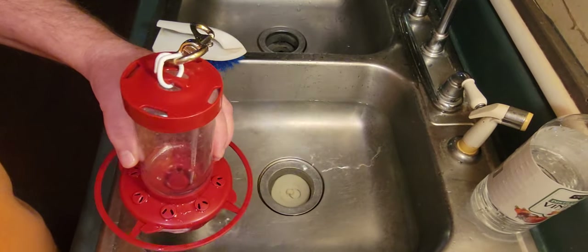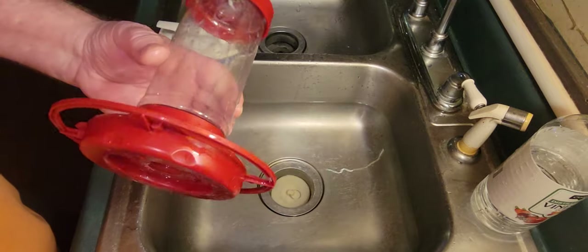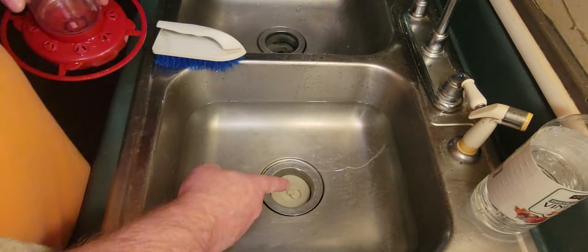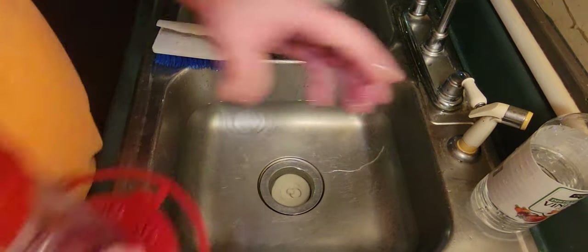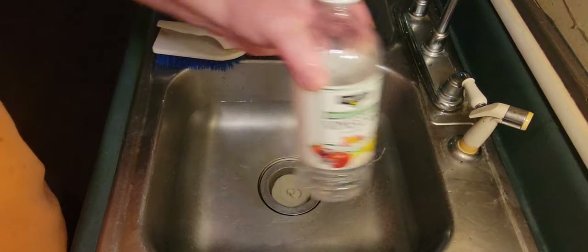Hello everyone. I've had a lot of people ask me how I sterilize and clean my hummingbird feeders. This is a gallon of hot water, and I put in a quarter cup of white distilled vinegar.